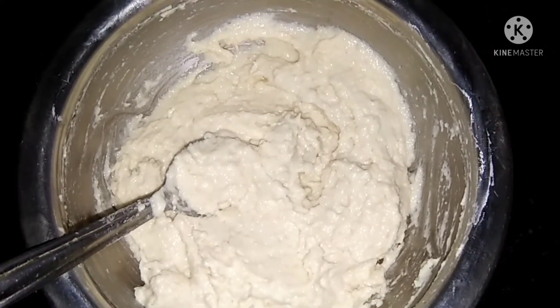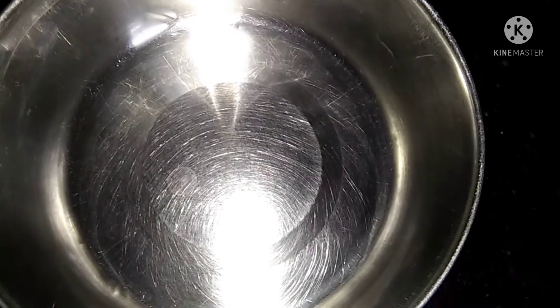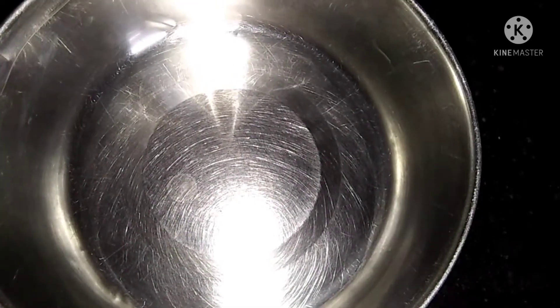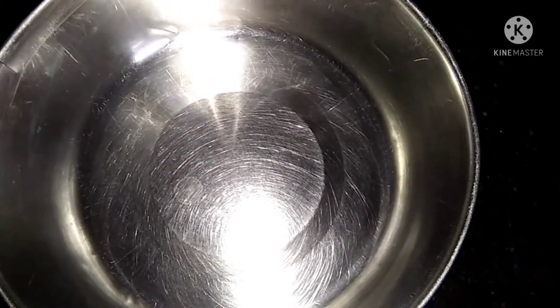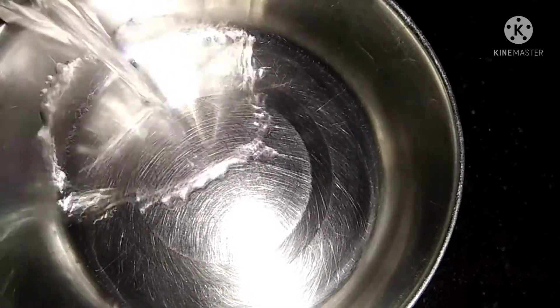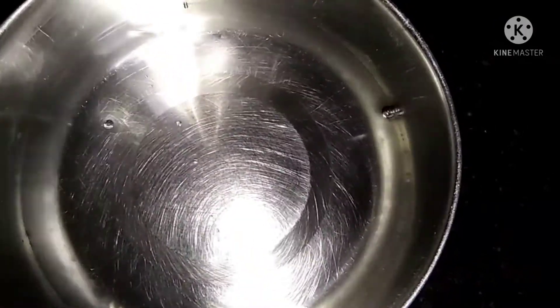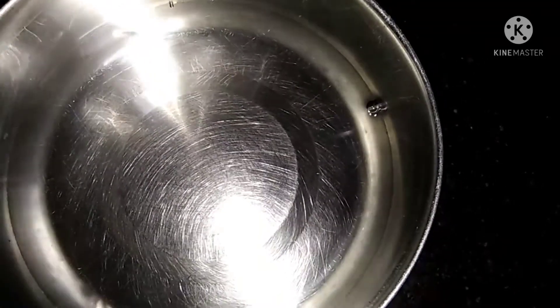We will keep it well until it gets warm. Now we are going to heat the oil with a bit of water. We will add a little water.